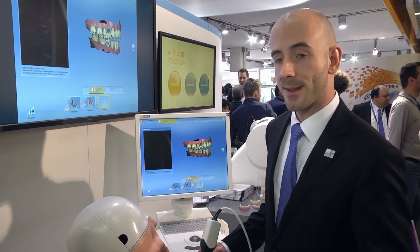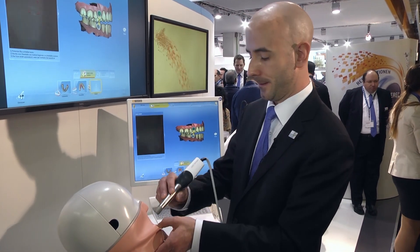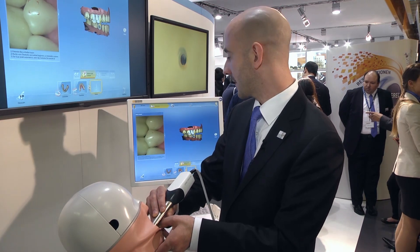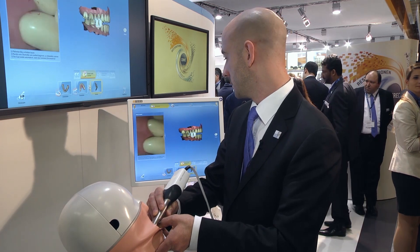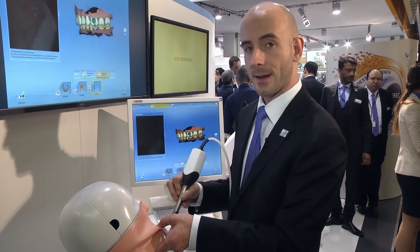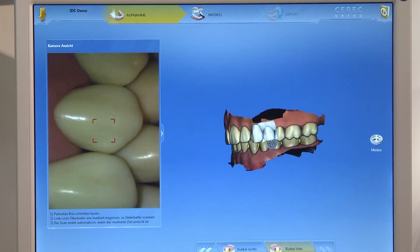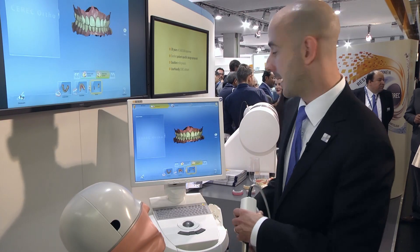Once we have both jaws scanned completely, we're ready to take the bite impression. We have the patient bite down naturally, just place the camera over the upper and scan down toward the lower. The software automatically recognizes the position. We take this scan from the right and then again from the left. And we're done scanning.